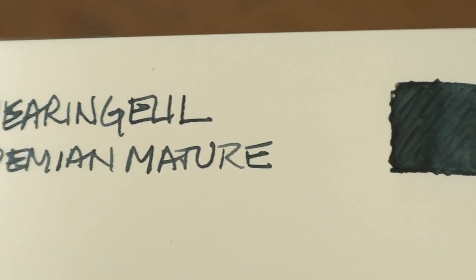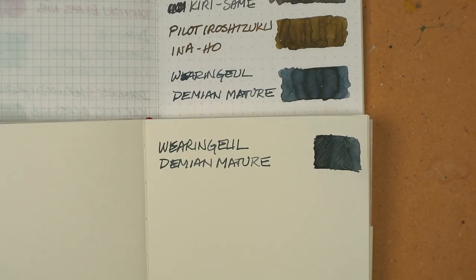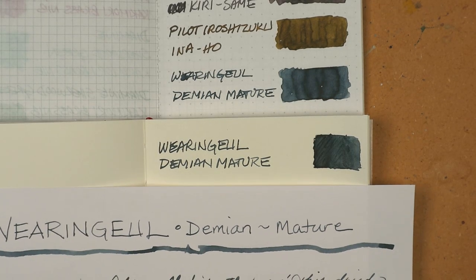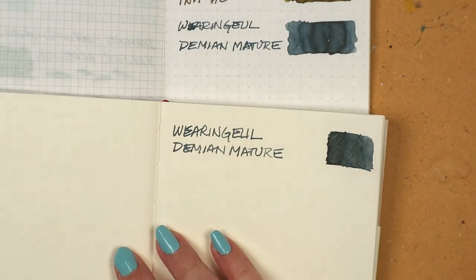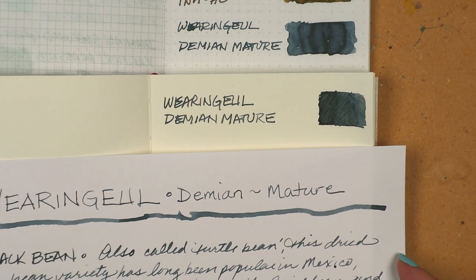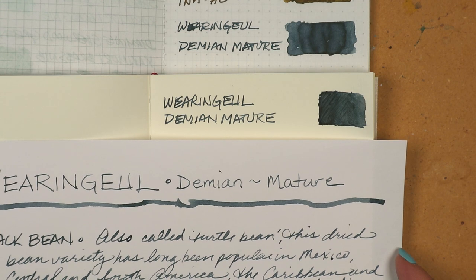It wasn't a real language, just gobbledygook, but it looked like writing. Of course, he followed through and erased everything once he was finished. One might imagine a sense of loss or disappointment, but he said it felt really good and that erasing his work was the best part.